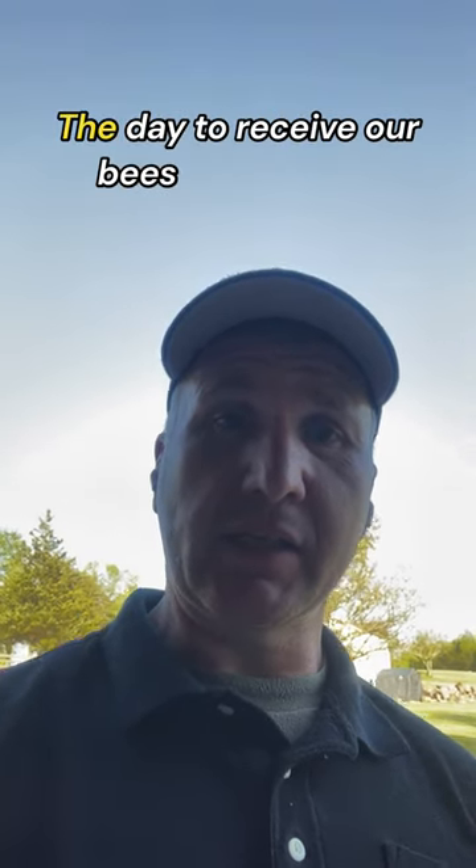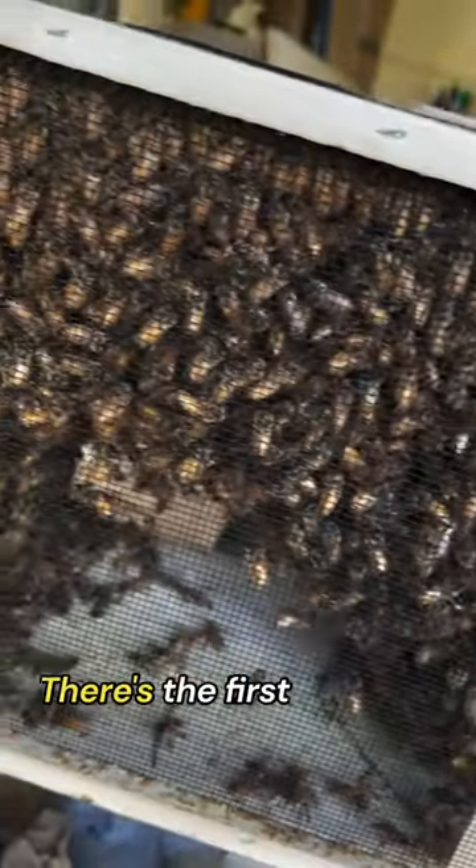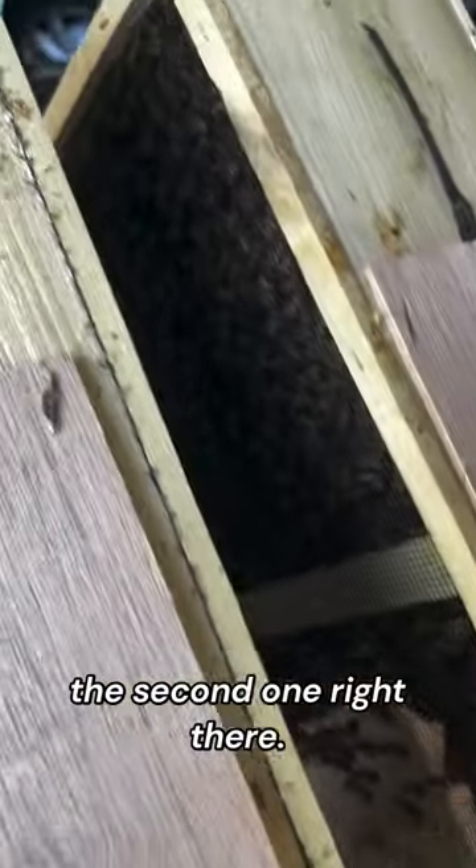The day to receive our bees is now here and I just went and got them. We got two packages — here's the first one and there's the second one right there.